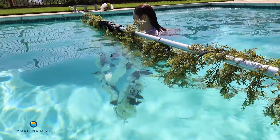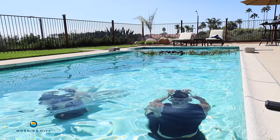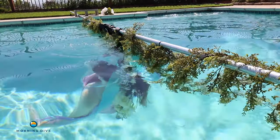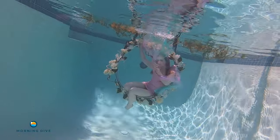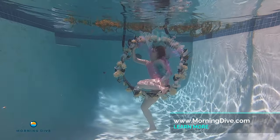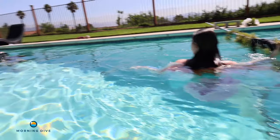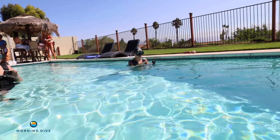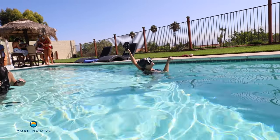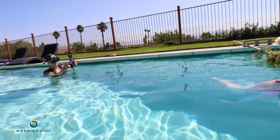She came running out this door and it was awesome. That was great, and the way you're sitting is perfect. Your left arm can kind of fall back. And the bubbles are great. Let's do it again.